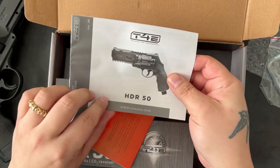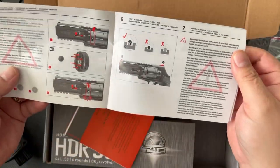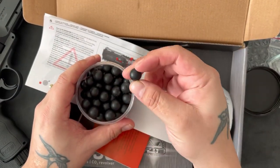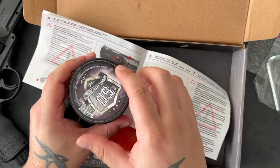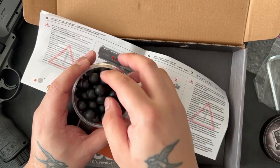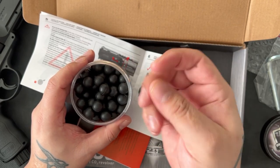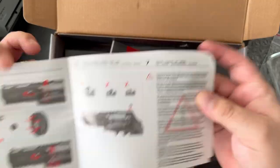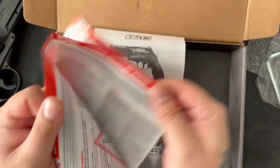So, HDR50 user manual. If you're wondering why it's called 50, it's because it takes 50 cal ball bearings like this — these are the rubber ones, rubber steel ones. And S-Type, which I believe stands for smooth. I could be wrong because I've got other ones in 0.68 for my HDX 6.8 and they're not smooth at all, but they feel more metal-y. Anyway, just a manual in the box, and some cautionary paperwork.